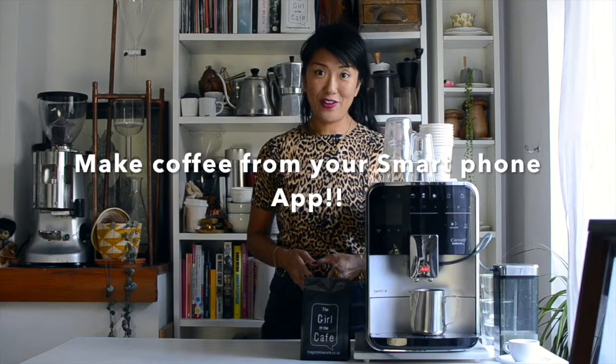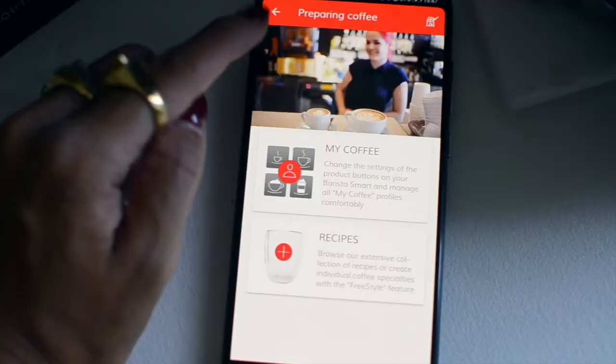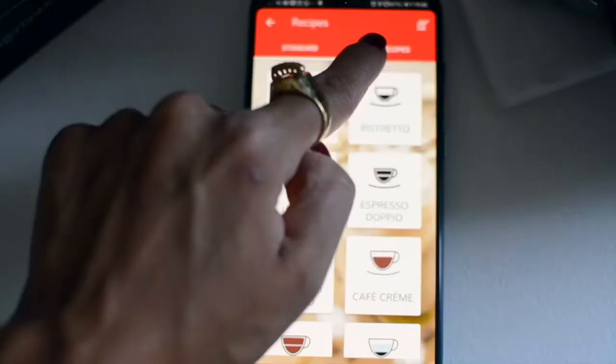This machine is manageable by smartphone — yes, you can make coffee in the toilet! This machine is controllable by smartphone and the Melita app connects via Bluetooth so I can tell it to make whatever coffee I want.